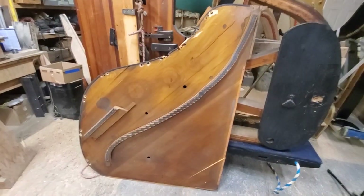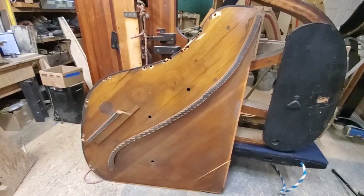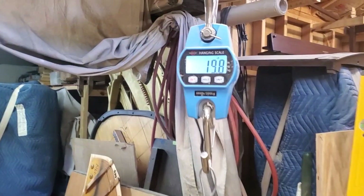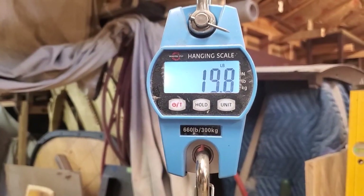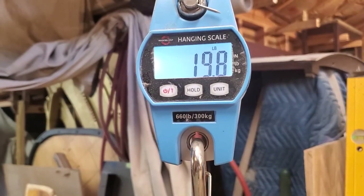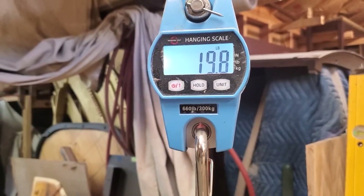That came out super easy and it sure seemed like a heavy board, so let's weigh it. I got the soundboard weighed and hanging on my scale — it weighs nearly 20 pounds. That's pretty heavy; this size of board should weigh about 15 pounds. We'll get about five pounds off this soundboard.